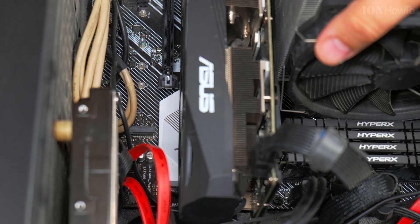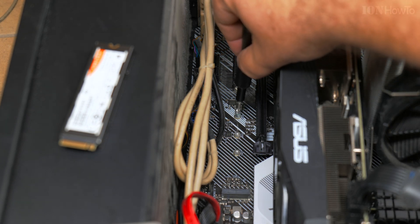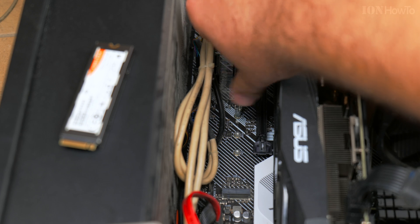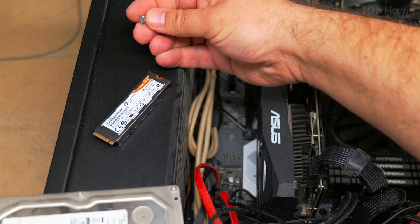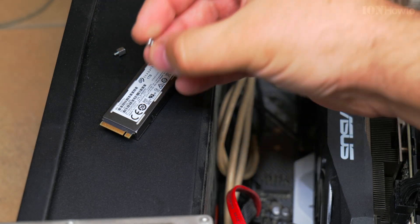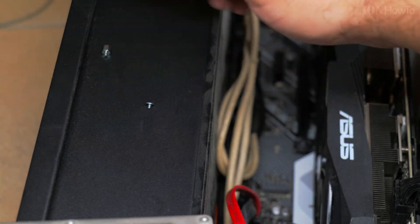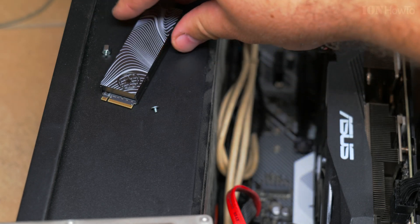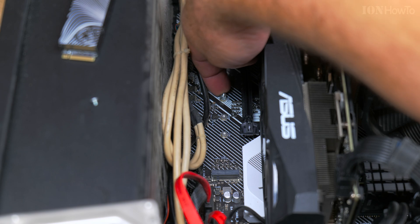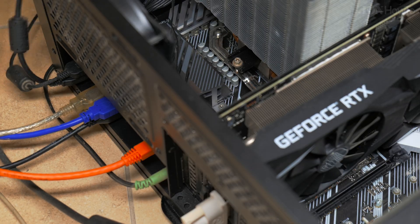I'm going to take that one out - it's under the graphics card. There is the standoff on the screw. If you see any dust around the case filters and inside, try to wipe it clean. It's the right time to clean up the case a bit, especially the CPU cooler and the graphics card.